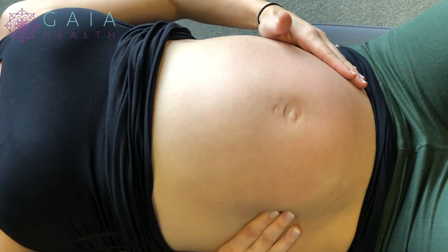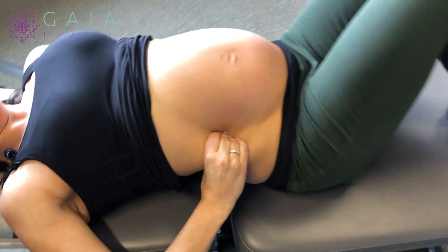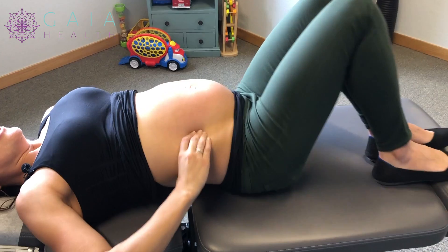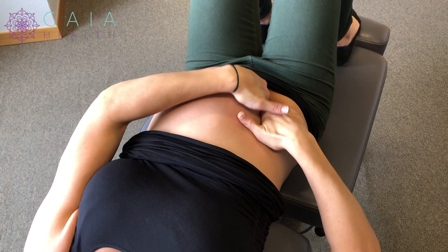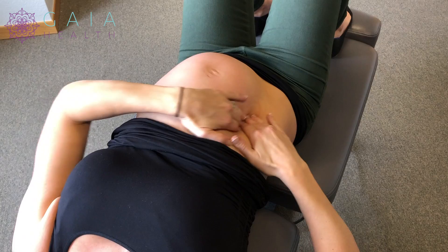Now to get into the other muscles, into the obliques, I like to essentially grip my side and then drop my legs to the side. You can also stay in one position and just do circles. You can come in with two hands and come more into your hip flexor and also your obliques.